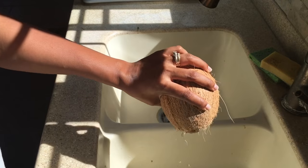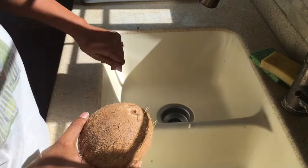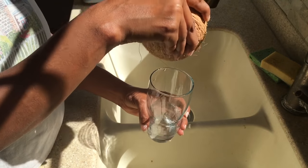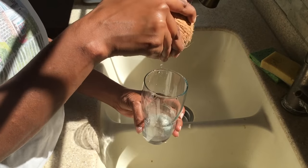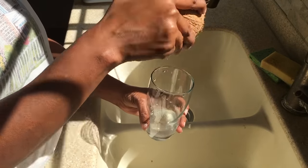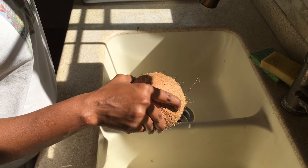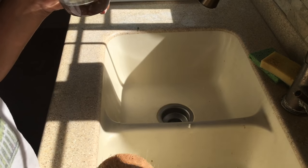So you just remove the water, or if you want to save it and put it in a cup you can do that. Let's put it in the glass. Let's taste the water, see if it's sweet. Coconut water is very beneficial — it has electrolytes, so it helps to put electrolytes into your body.